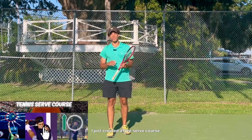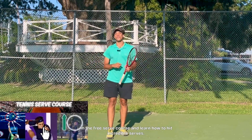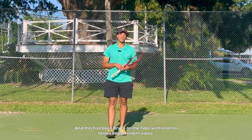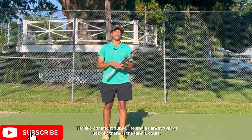I just created a free serve course, so if you're looking to improve the quality of your serve, click the link below and enroll in the free serve course and learn how to hit incredible serves. This has been Bryson LaFleur with another Tennis Improvement video. Like, comment, subscribe, and as always great luck out there on the tennis court.